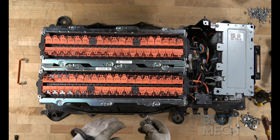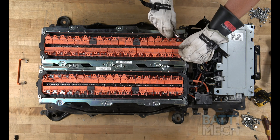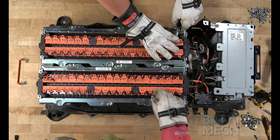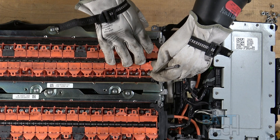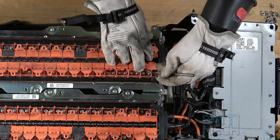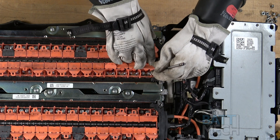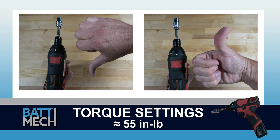Once the orange wiring harnesses are placed on the battery terminals, you can proceed by placing all the nuts onto all the terminals. We have found that using a pen magnet works well for placing the nuts onto the terminals. Before attaching the wire harness, be sure your torque settings on your torque wrench are set to about 55 inch-pounds. If you don't follow these torque settings, you are likely to damage the terminals on the modules and will void your warranty. Never use max drill settings and never use an impact wrench.